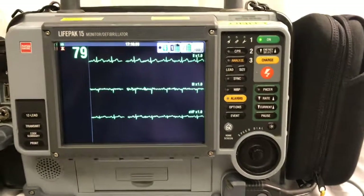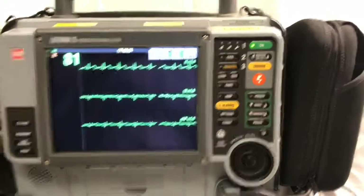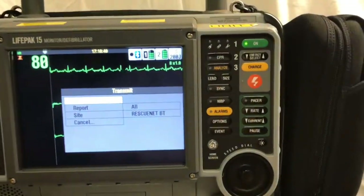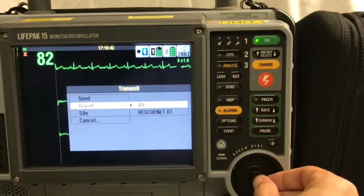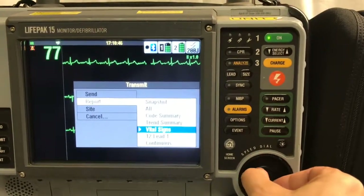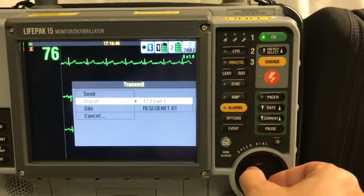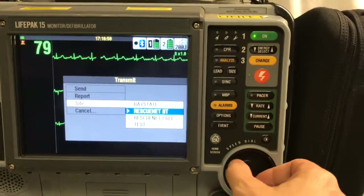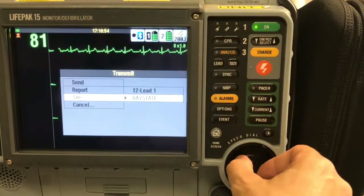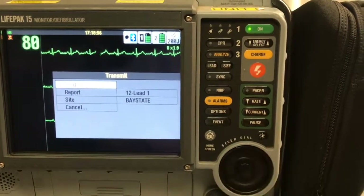Once you obtain a 12-lead EKG, go ahead and hit the transmit button. Go ahead and select the 12-lead EKG you would like to transmit. Choose your site as Bay State Medical Center and then go ahead and send your report.